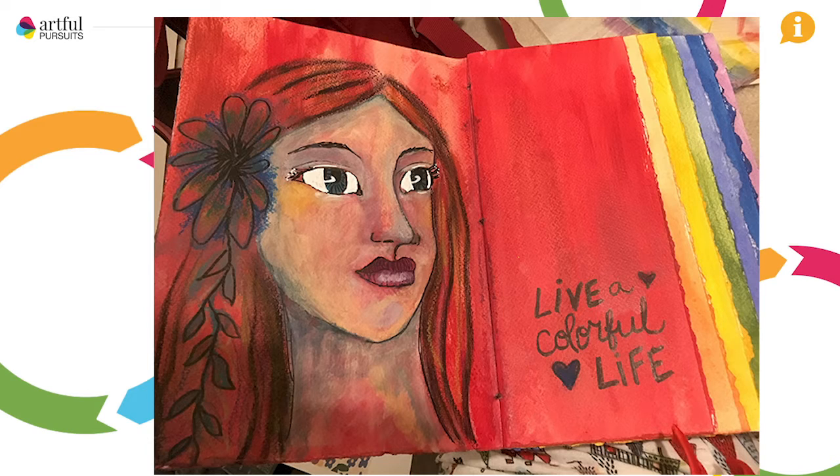On each page I painted a base color in rainbow order — so there's a red, orange, yellow, green, blue, indigo, and purple page. Having that acrylic layer before they received the journal kind of forces each artist to creatively determine how they can build on top of that color and still keep the integrity of the page, the challenge, and the theme.